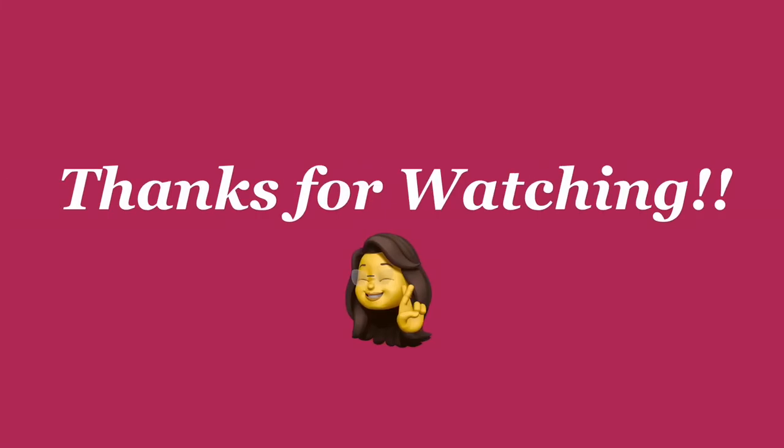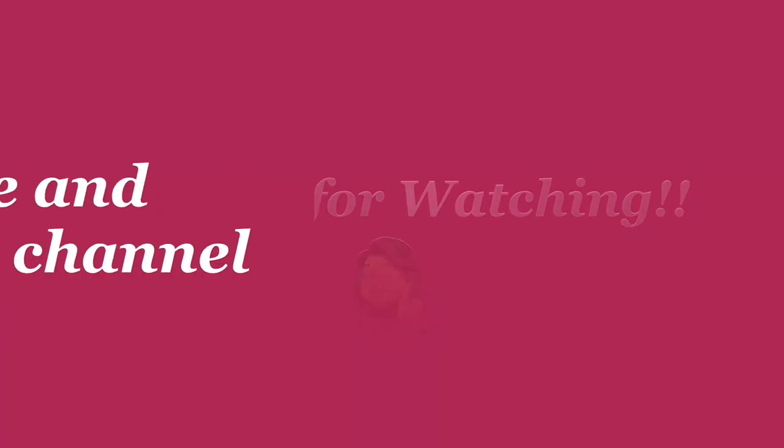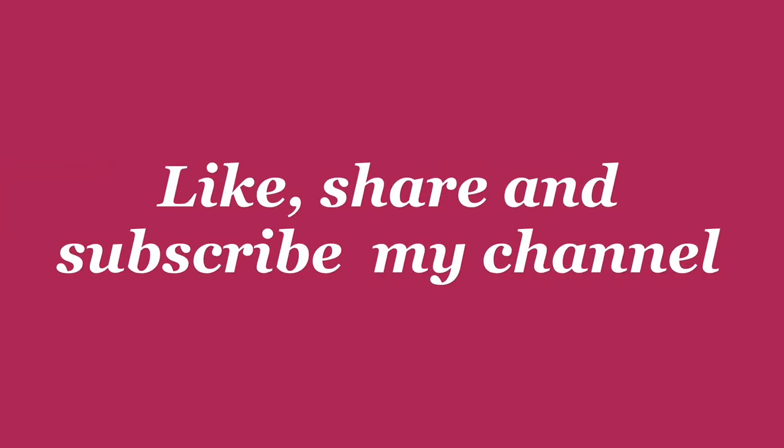Thanks for watching the video. Please like, share, and subscribe to my channel. Bye-bye.